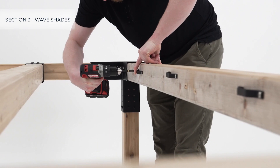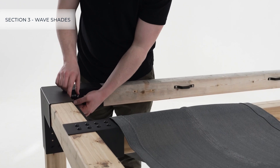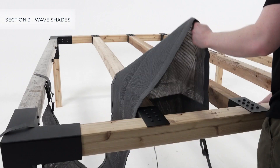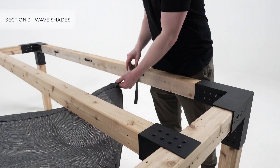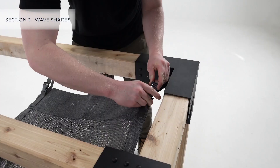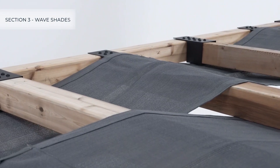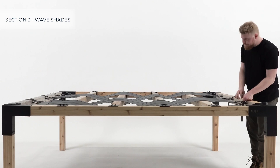Attach the brackets at the center of each marked position. Attaching a wave shade is easy — simply attach it to the corner and side mounting brackets, clip in the buckles, and weave them over and under the rafters in alternating succession, then attach to the other side.